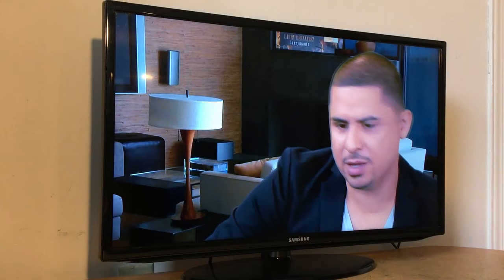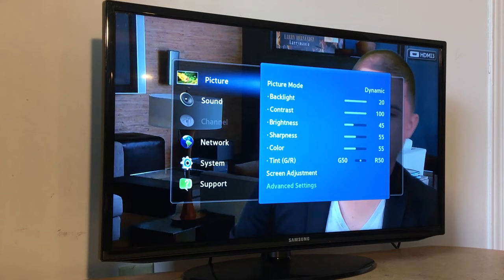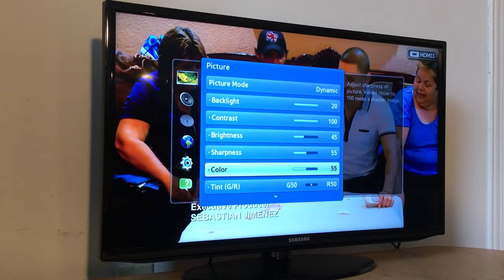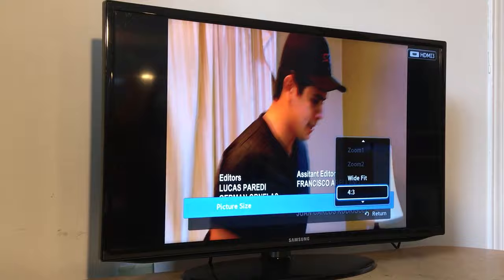If you don't have the P-Size button, go to Menu, then Picture, and scroll down to where it says Screen Adjustment or Screen Fit. Just press that and you will get the same options as on the remote, and it will adjust the screen to fit.